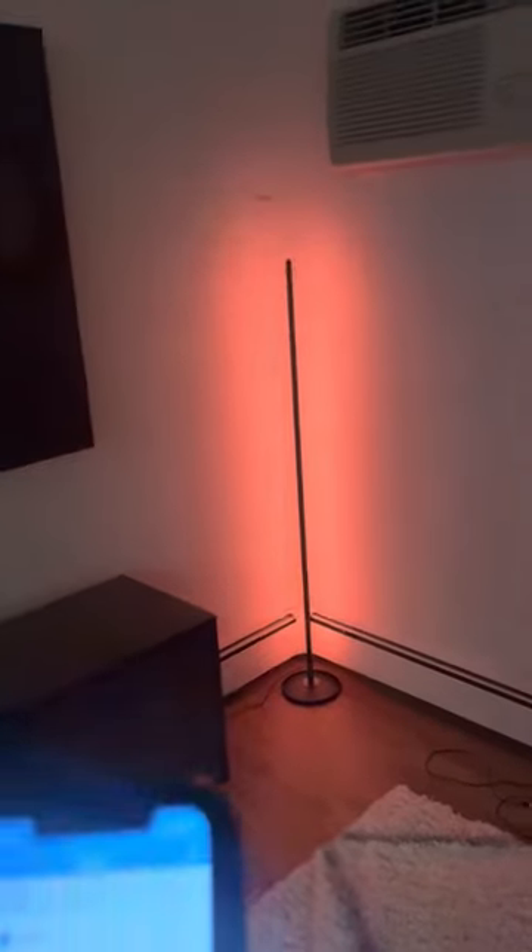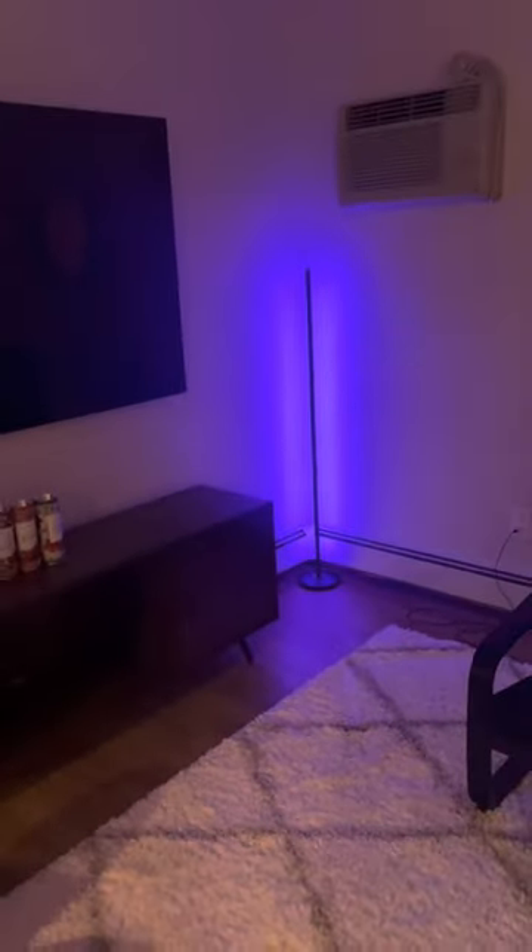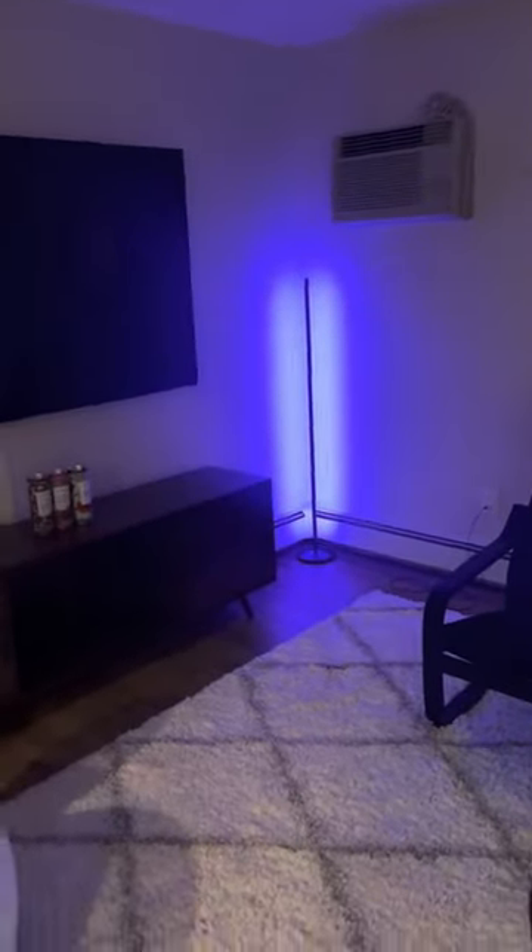You have the ability to change the colors to virtually anything you'd like and it keeps it very, very versatile. Any mood we're in or any type of setting, or if we're watching TV, we can make it mimic the show or whatever we want to do.